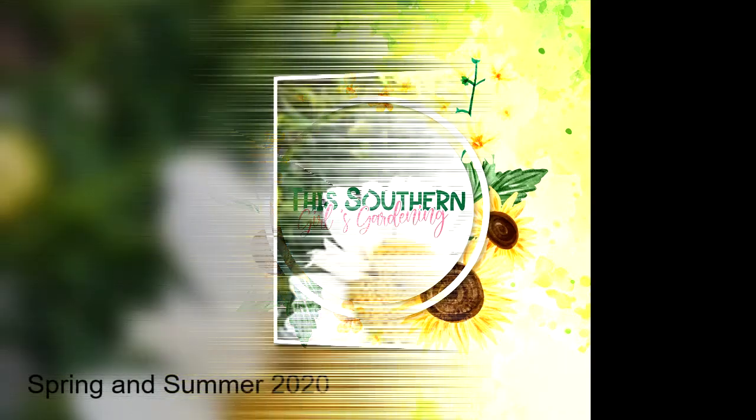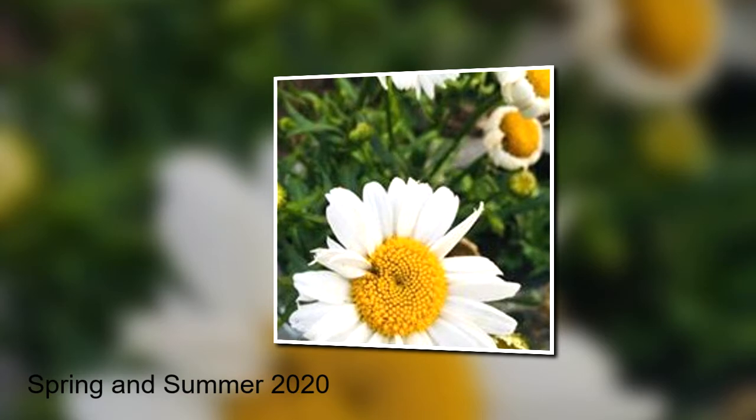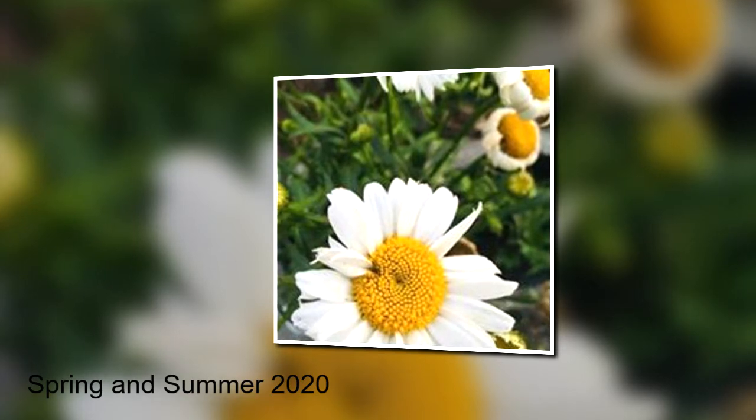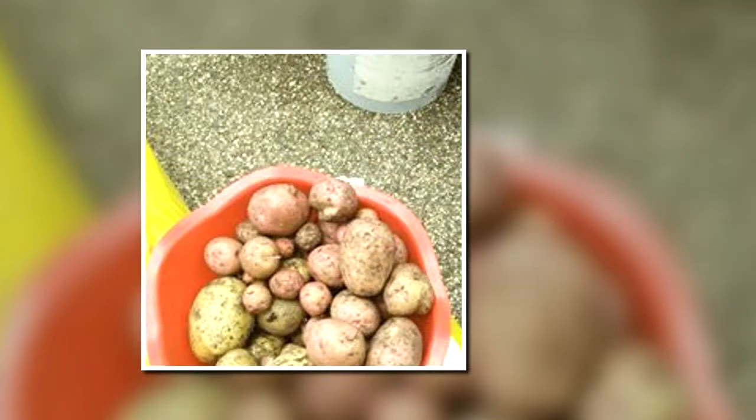So let's get started. These are things I harvested during the spring and the summer months of 2020. First of all, we have red and golden potatoes. I had not grown potatoes in a while, so I decided to grow again this year and I was satisfied.